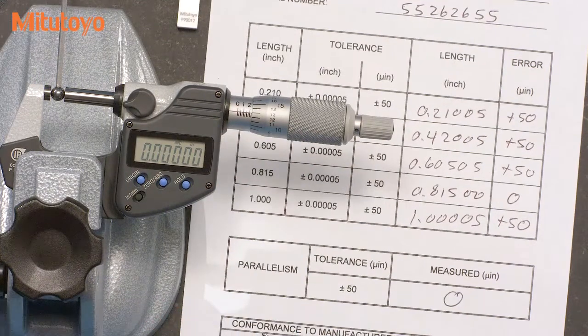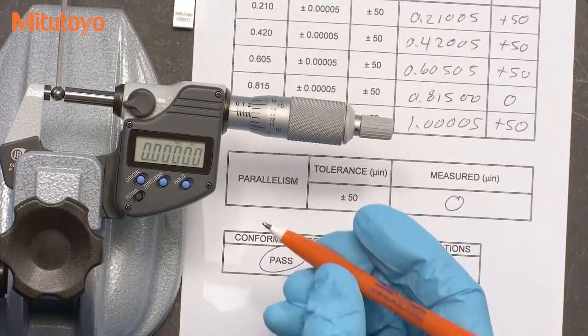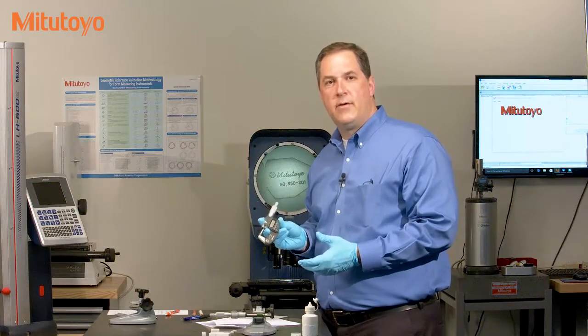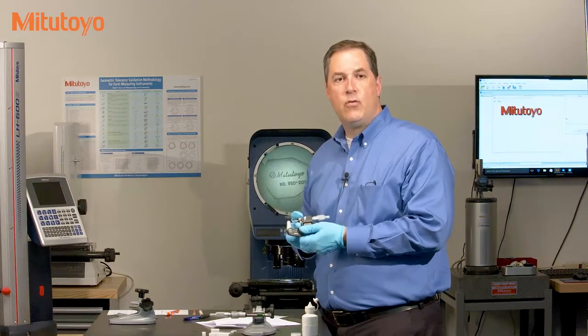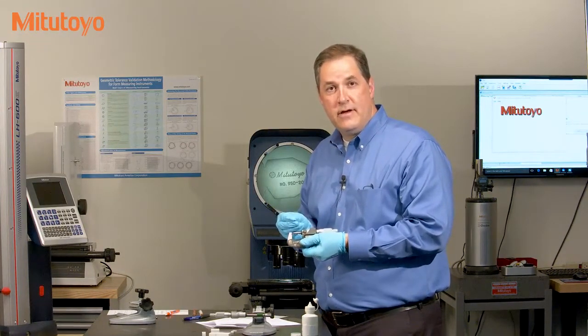That completes this micrometer calibration — it looks like this micrometer is in tolerance. That was the calibration of a zero to one inch micrometer. In a zero to one inch micrometer, we can bring the measuring faces together to set the zero.